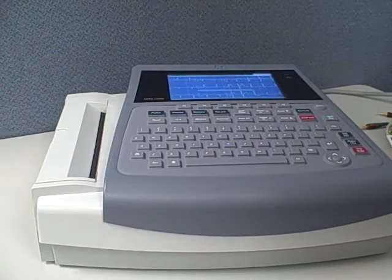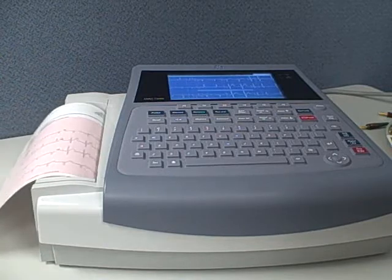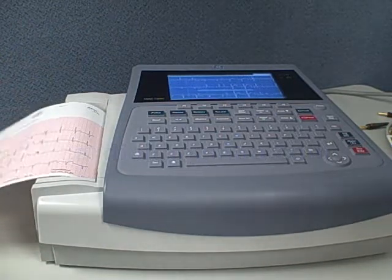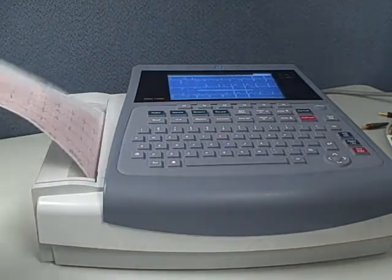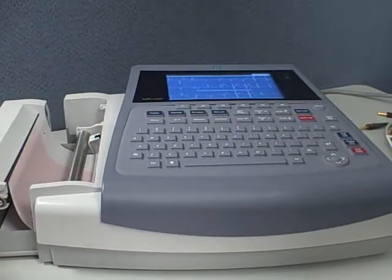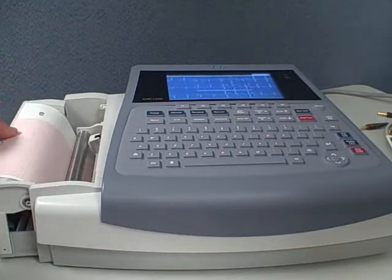Now let's take a look at the operation. Once the patient is hooked up, one touch operation will show all 12 leads coming across and printing off a sheet quickly. The thermal graph paper comes in a pack of a couple hundred sheets that you slide right into the paper canister here, easy in and out.